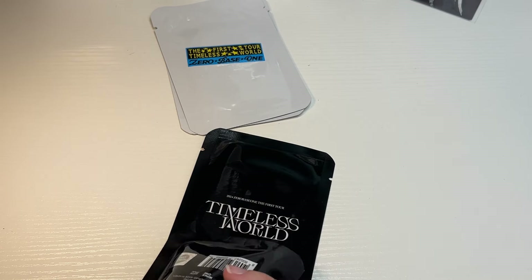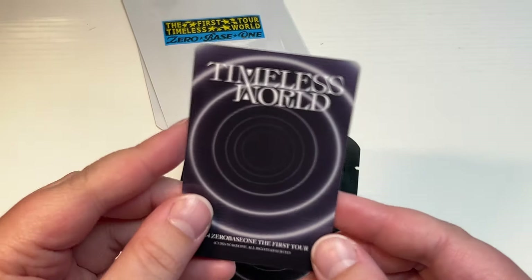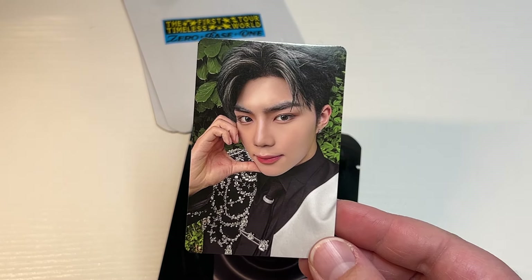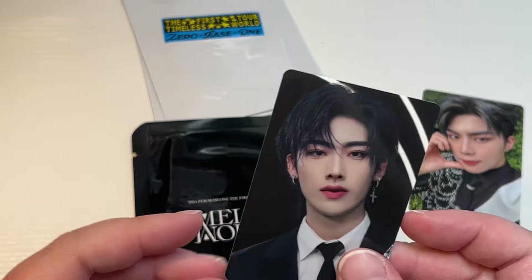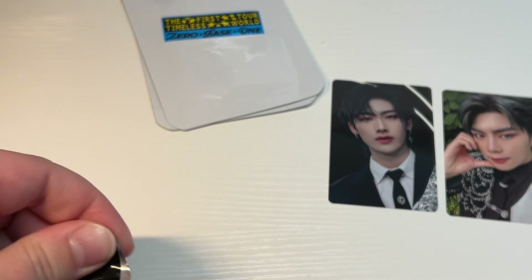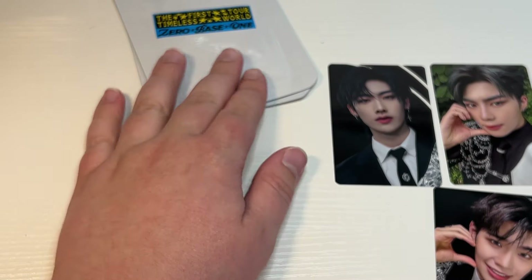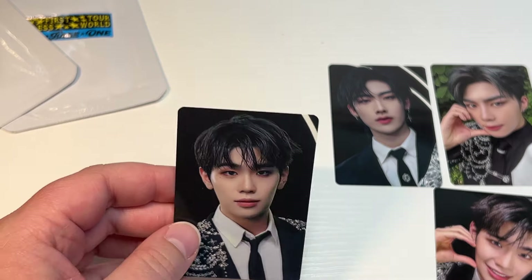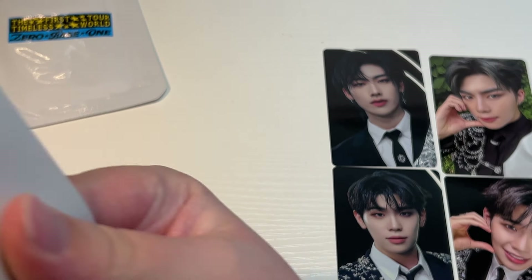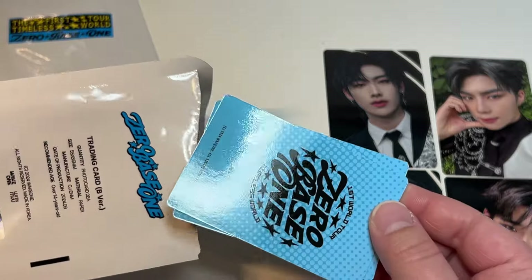The last thing to open is the Timeless World trading cards. I got two packs of trading card A — each comes with two photo cards — and two packs of trading card B. These are random. Opening the first pack: we got Gunwook! I like that they're in their tour fits. Then we got Ricky — maybe it's one concept card and one selfie per pack. Second pack: we got Tere, very cute — and then another Tere. So it does seem like you get one selfie and one concept card per pack.